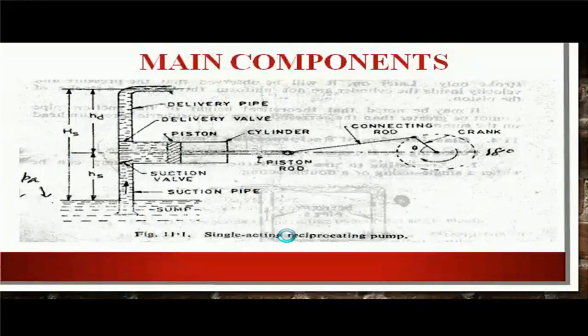This is the single acting reciprocating pump. This is the sump level, which means water is present — we can say it is a small reservoir. This is the suction pipe. At the end of the suction pipe, there is a suction valve. This is the cylinder. Inside the cylinder, there is a piston. The piston is connected to a piston rod, which is connected to a connecting rod, and the connecting rod is connected to a crank which rotates in clockwise direction. The delivery pipe is connected to the cylinder and this delivery pipe is connected to an overhead tank. At the sump level, the pressure is atmospheric.